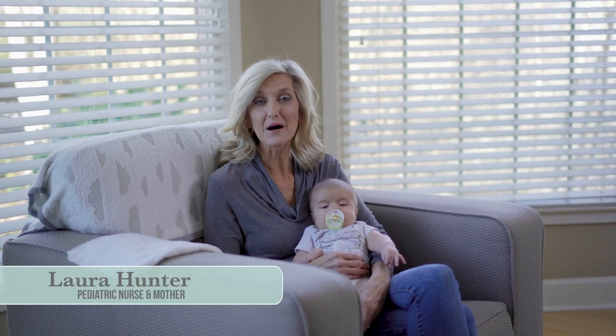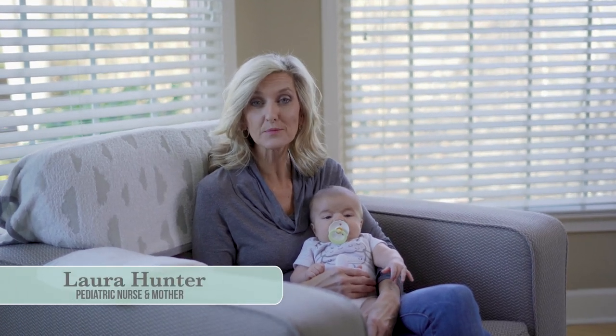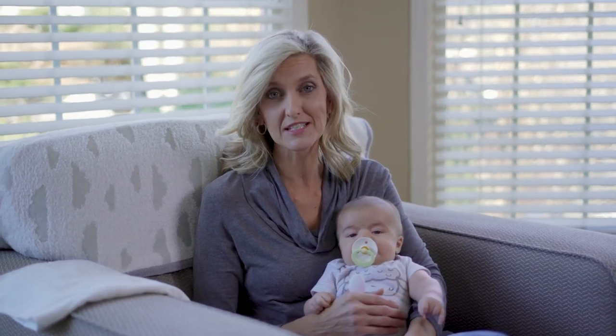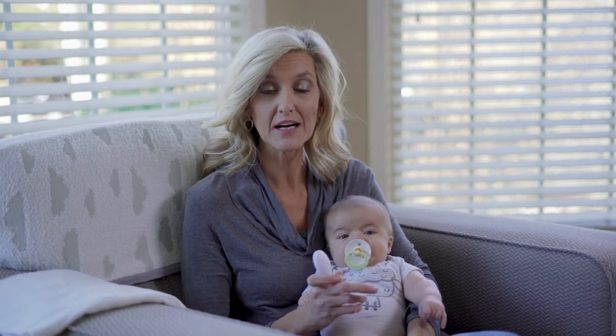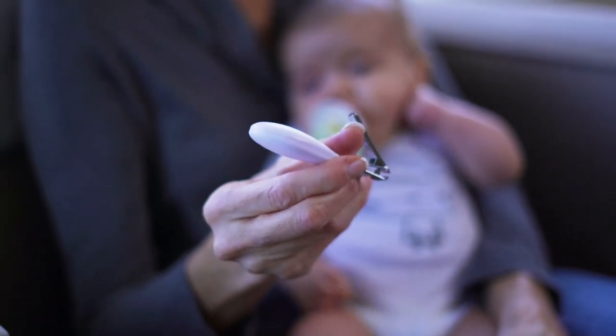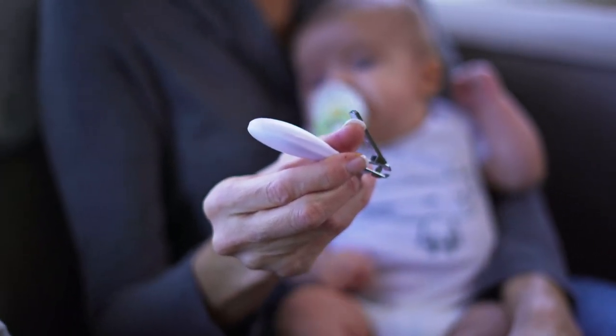Hi, I'm Laura Hunter with Mom's On Call, and today we'll be showing you how to clip those nails. I know that it is one of the scariest things to attempt to do, but with these tips, we'll try to make it pretty simple. You will need a pair of nail clippers that have a grip on the end that will allow you to have something to hold on to.